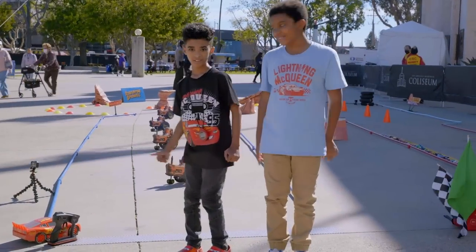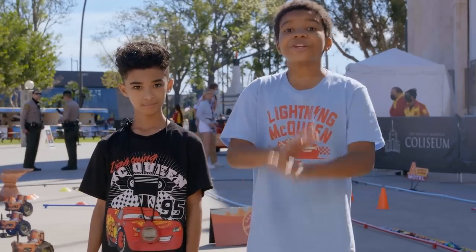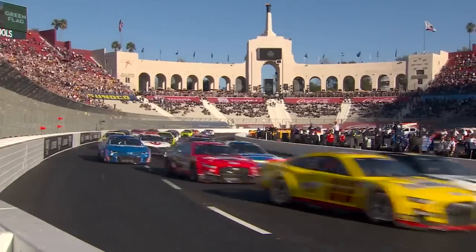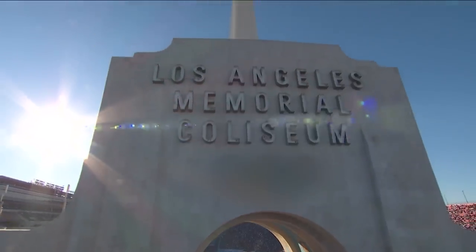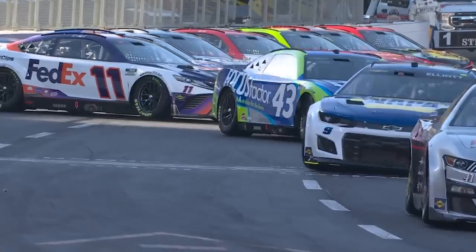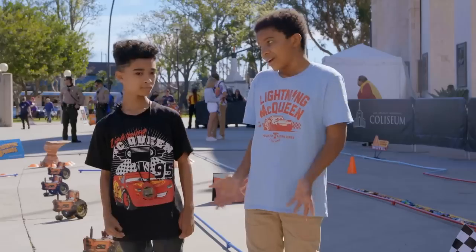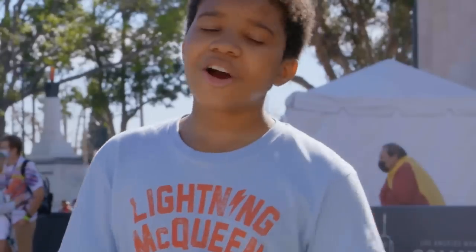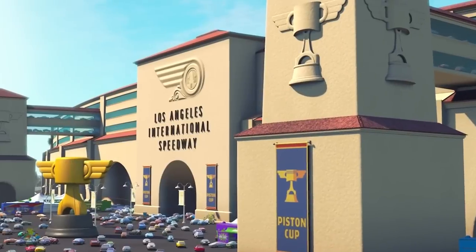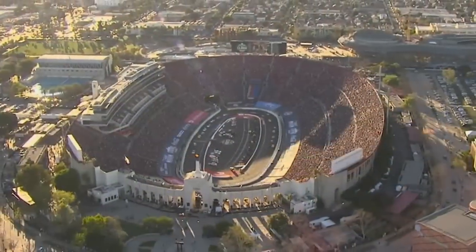Hey everyone, I'm Langston and I'm Todd. Today we're here at the Los Angeles Memorial Coliseum for the NASCAR Clash at the Coliseum event. This marks the first time the pre-season clash has been held outside of the Daytona International Speedway, and on top of that, this is the first competitive look at NASCAR's next-gen cars. Pixar Cars and the LA Coliseum go way back — it was actually used as inspiration for the Los Angeles International Speedway in the first Cars movie, and that's why today is such a special event. So special that Lightning McQueen even decided to stop by.